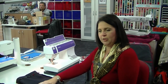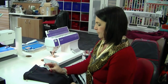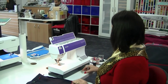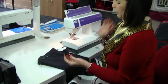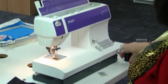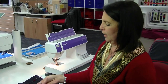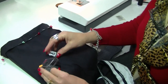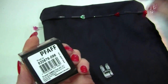At the machine, I've changed my needle to a size 90 jeans needle — this is the sharpest needle that they make and it makes for a better stitch. I've also threaded with good quality thread and this is a perfect color match.